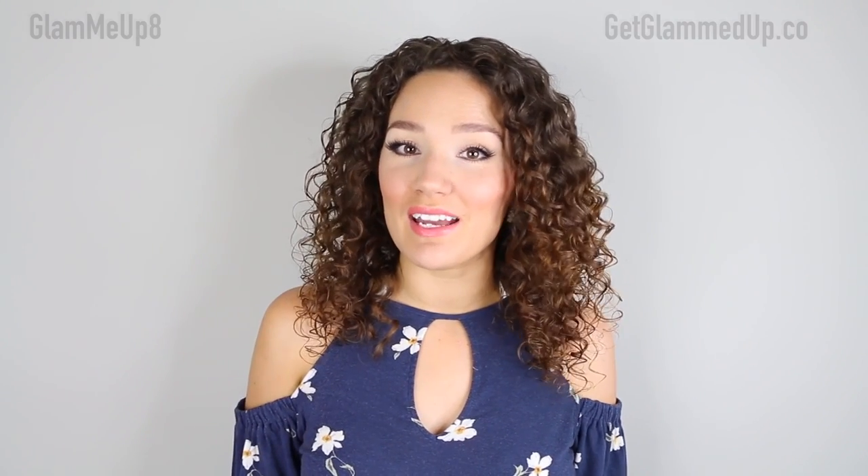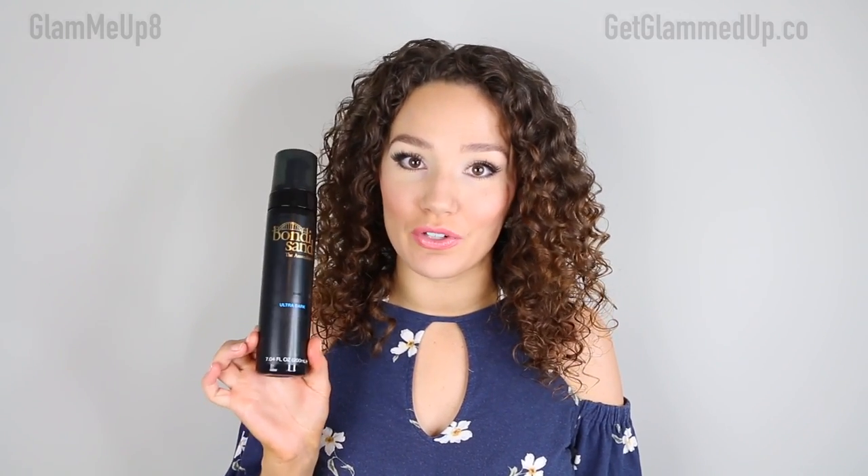Hey everyone, it's Sheena and today I'm going to be reviewing the Bondi Sands self-tanning foam in ultra dark.